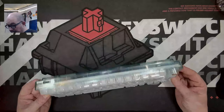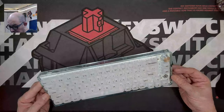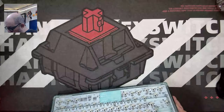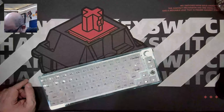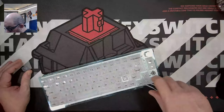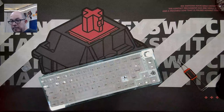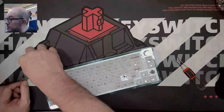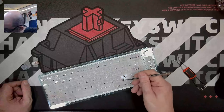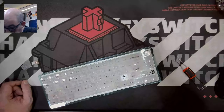Looking at the case, it's definitely quite interesting — one of the first I've seen like this. It definitely doesn't have blues. It's not a bad tactile, to tell you the truth, and — yep — this is a steel plate. I just don't understand why they didn't go with a polycarbonate plate instead. That just kind of baffles me to be honest.